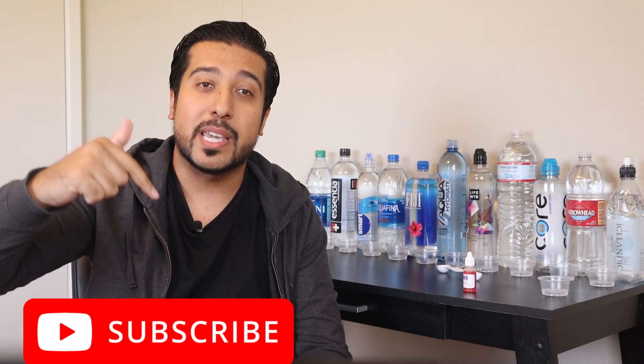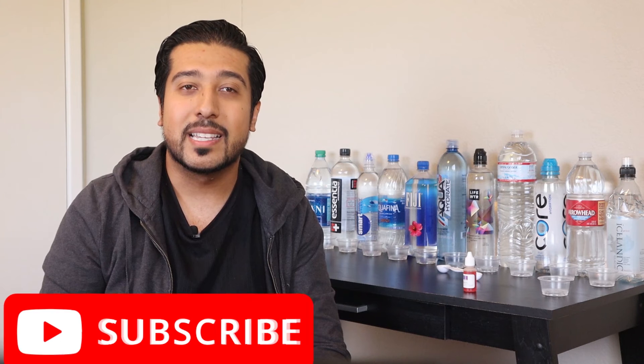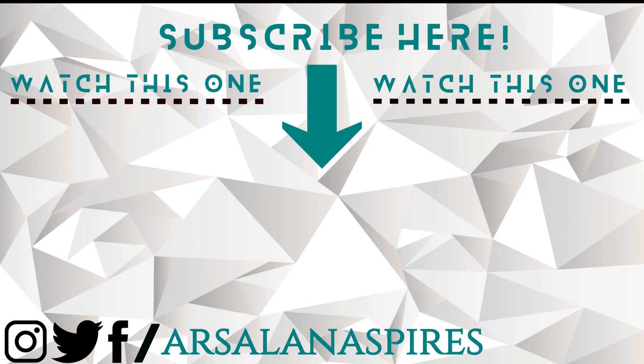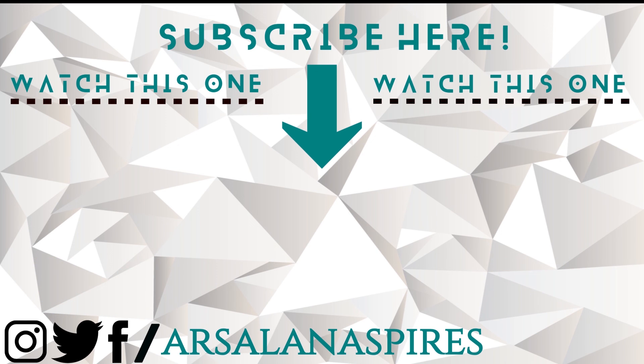I hope you guys enjoyed the video and have learned exactly what your bottled water's pHs are. If you guys liked the video, I hope you do give it a like and subscribe to my health channel to never miss important health topic videos I have lined up. Thanks for watching — make sure you hit that subscribe, like, and notification icons for more videos like these. See you on the next one!